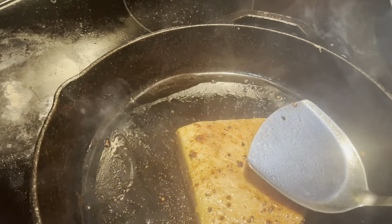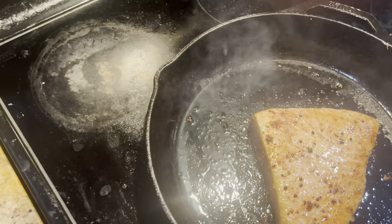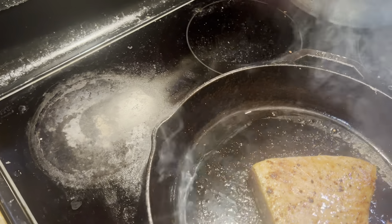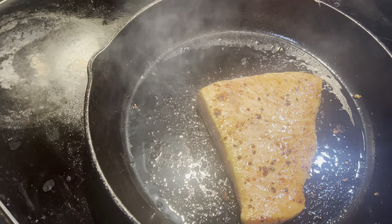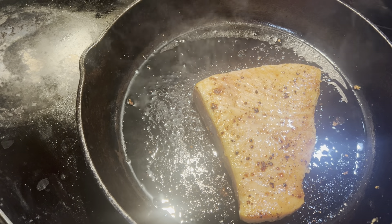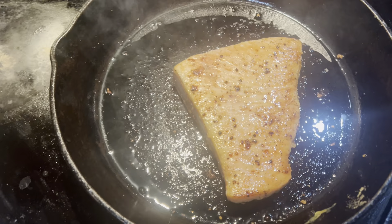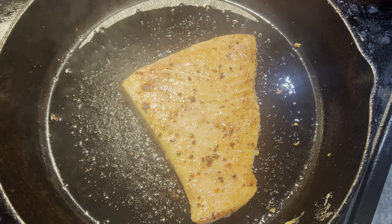This side obviously seems to have more seasoning, more peppery at least, but I probably should have added more salt to get a better crust. I probably should have used pink Himalayan salt, but not bad. Put the oil into it again.